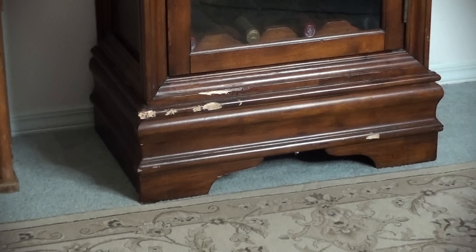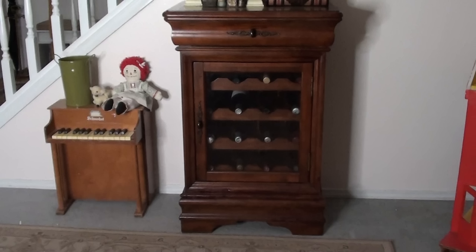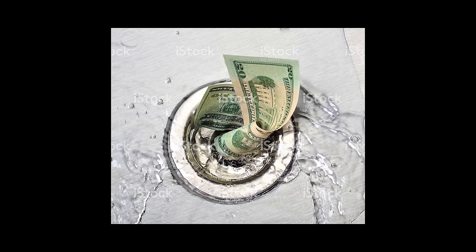I picked up this beautiful wine cabinet at a garage sale. I got it really cheap because it had these big gouges out of it. I'm going to show you how to repair this piece of furniture.